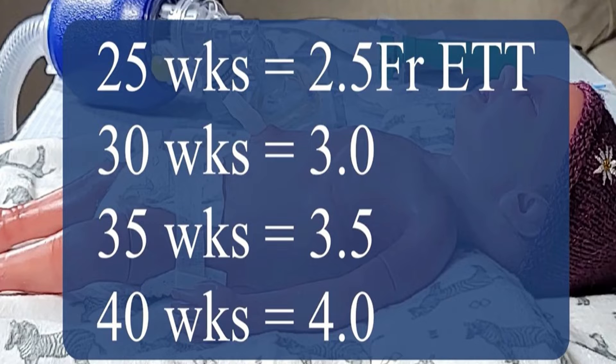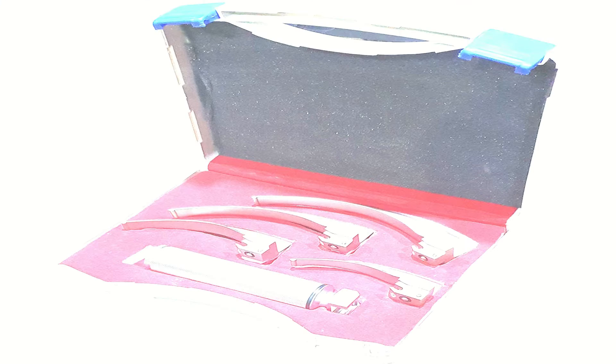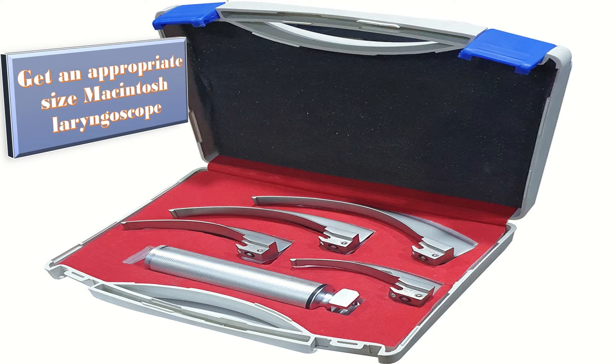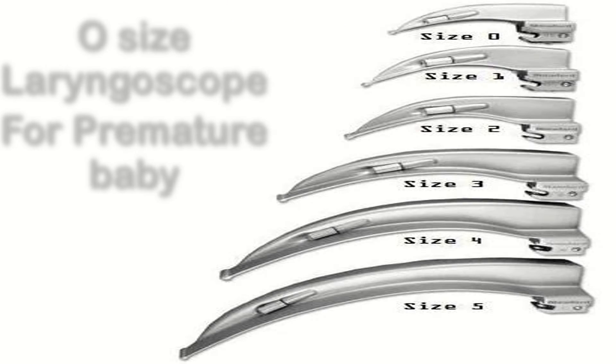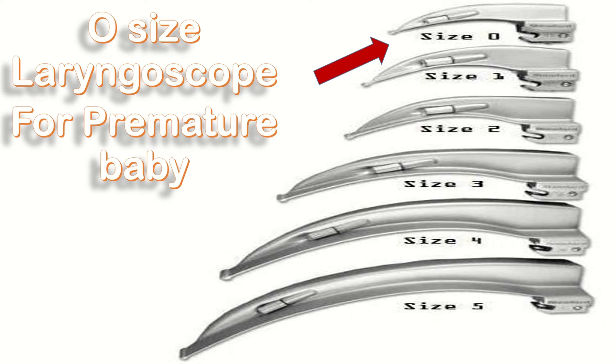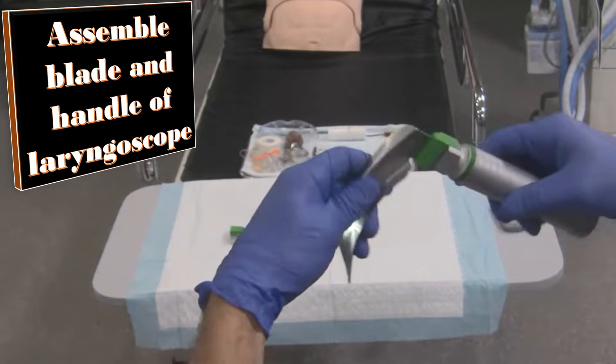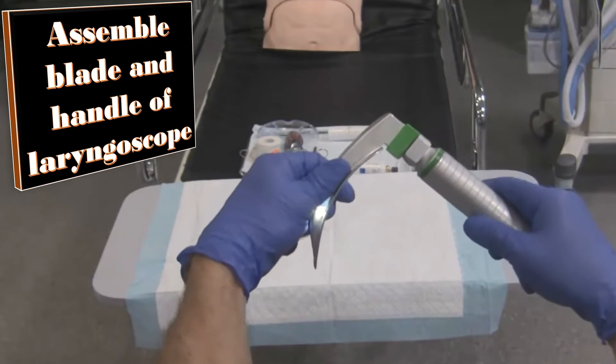If a baby is delivered at 25 weeks of gestation, a 2.5 FR ETT is commonly preferred. At 30 weeks, 3 FR; at 35 weeks, 3.5 FR; and at 40 weeks, 4 FR ETT are commonly preferred. Get an appropriate size Macintosh laryngoscope — zero size is commonly preferred for a premature baby, but that again depends upon the size of the baby. A very important step is to assemble the blade and handle of the laryngoscope using the appropriate technique, which you can see here.